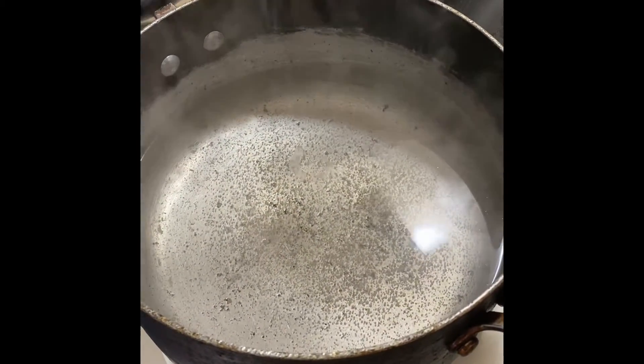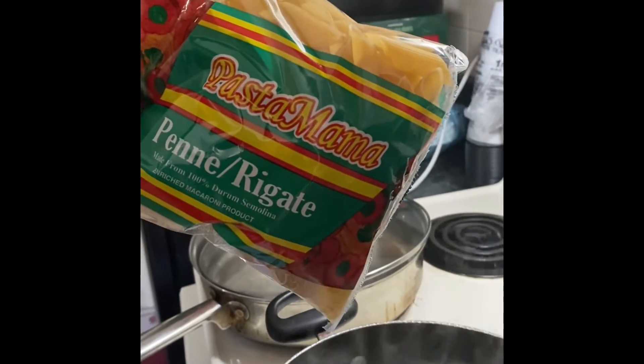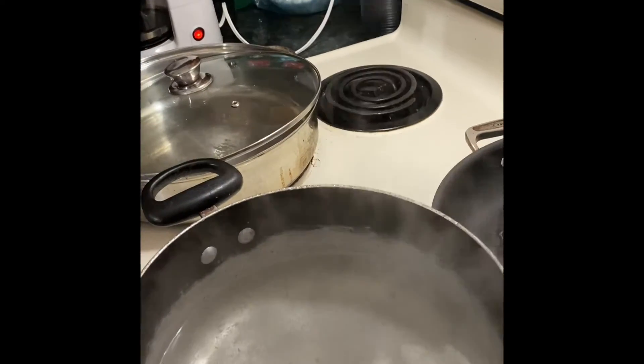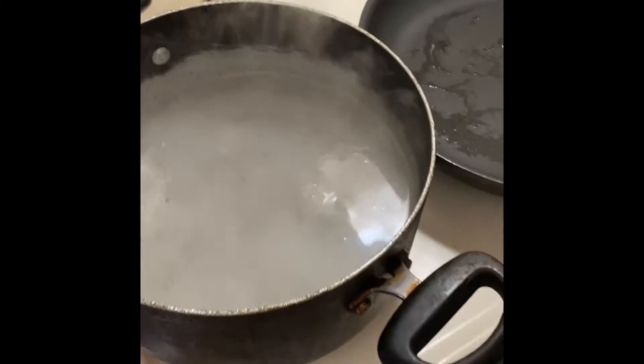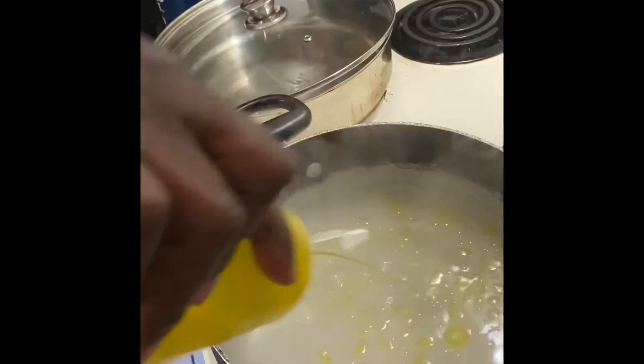So we're going to start boiling up water for our noodles. We're using penne — of course you can use any brand you want, I just chose this one. You need to salt your water, and I like adding a little oil to mine just so the noodles won't stick.